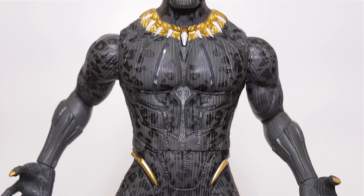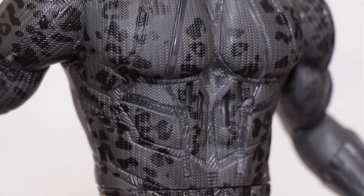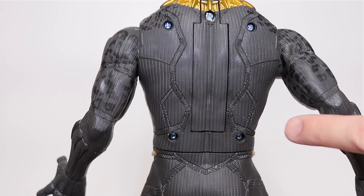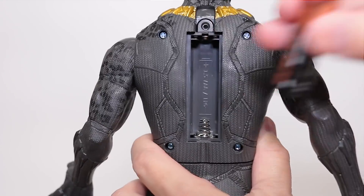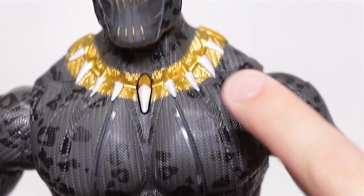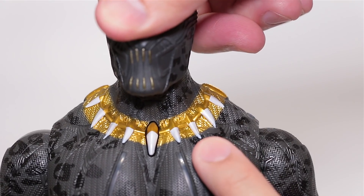Moving down to the torso, we get some more rad details. You get this cool tire tread pattern which is present throughout the entire body, and also cool little cheetah spots painted all over — but it's only on the front because the back is just plain. Honestly, for 30 bucks I want paint on the back. The back has a battery cover which holds a single AA battery, included with purchase. He doesn't have an on/off switch, so pulling the battery is the only way to shut him up. Moving back to the front, you have the speaker holes down here and the button for the phrases up here. The gold of his neck piece goes all the way around, thankfully, but the white teeth marks are only on the front.